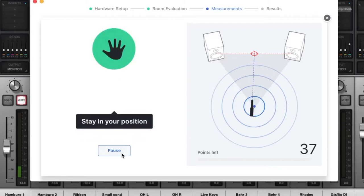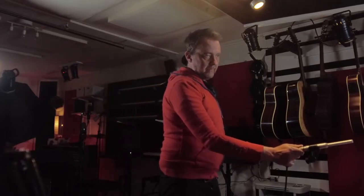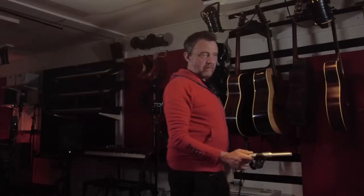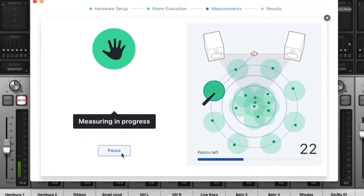It's very easy to set up because you only follow the instructions of the software. First, you plug the microphone into your audio interface and check that you have sound from the speakers. The software even tells you if the sound is too low or too high. Then you put the microphone in the position the software tells you, and you hear some ticking noise until you're in the right spot. After that you hear a few sweeps, then the ticking noise again, and you move the microphone to the next position — a few sweeps again, 37 times. But it only took like 15 minutes to do. Then you name it and you're finished.